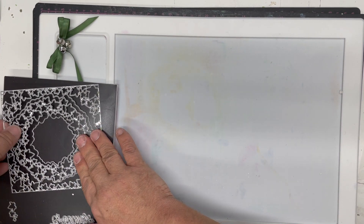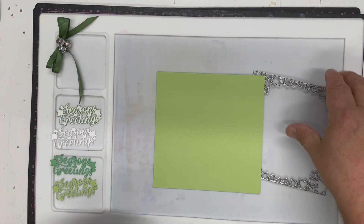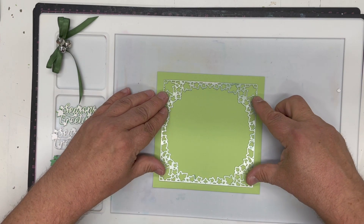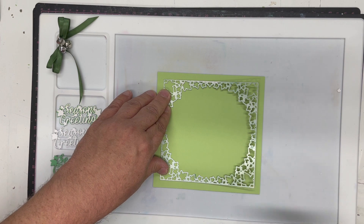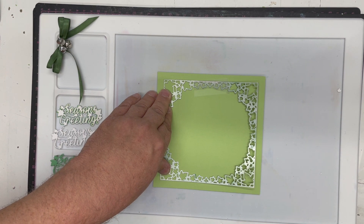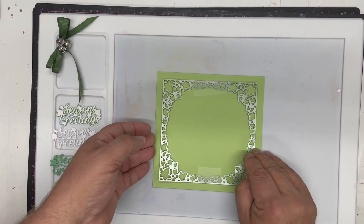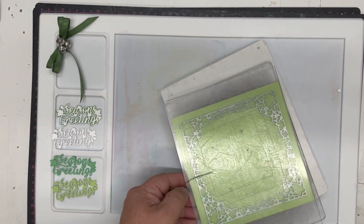We're going to start with the frame. I've already cut a piece of apple green Crafts Too Essential Card to five and three-quarters by five and three-quarters, and I'm simply going to place the die into place and tape it down. I tend to tape it in the center as that is more of your waste piece, so you're not marking any of your outside card.